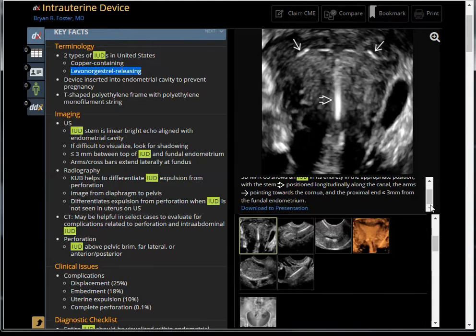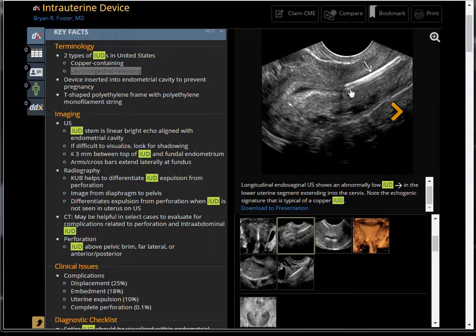The proximal end should be less than three millimeters from the fundal endometrium. Basically, the T-shaped device has to be close to the distal tip of the uterus. This one here is way too inferiorly located — the distal tip should be near the fundus. This is the sagittal view showing an abnormally low IUD device.